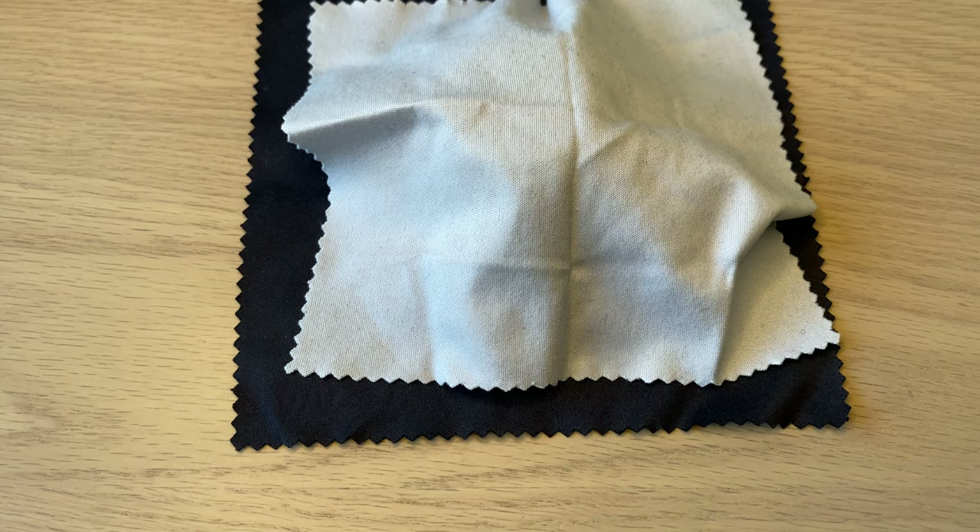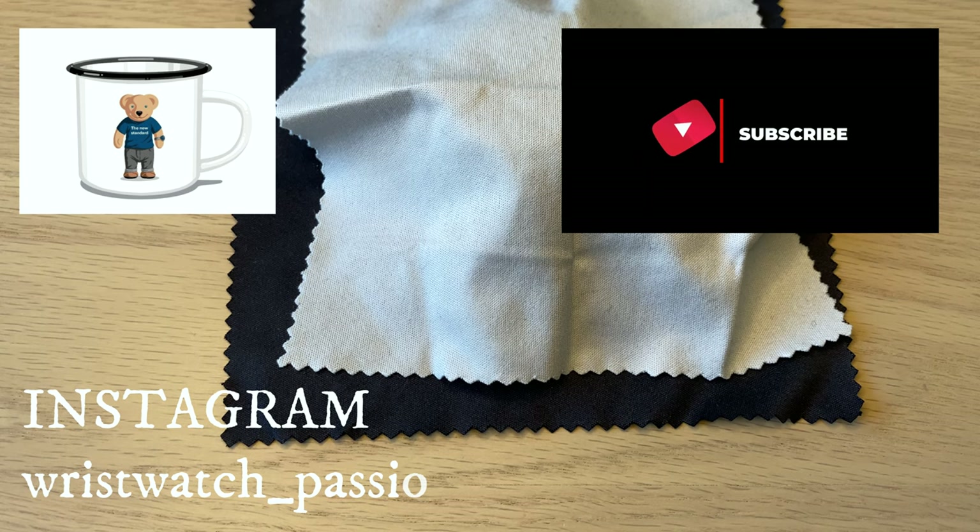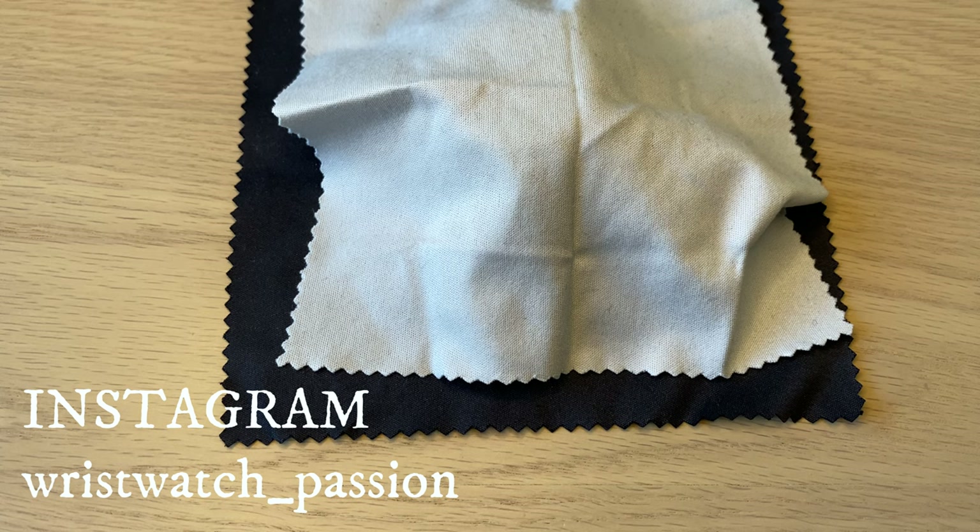Hello watch fans! Today is a very exciting day because this is the premiere — the review of a brand new, very interesting model from Oris. I was very fortunate to get this model in from Oris, and I've been holding on to this video because it's embargoed until today.